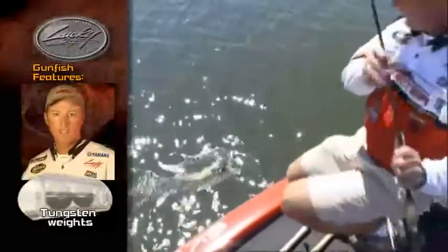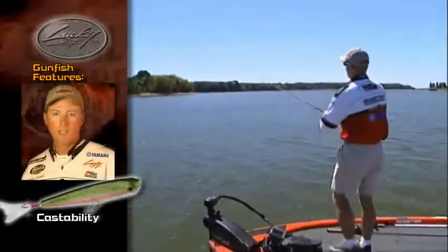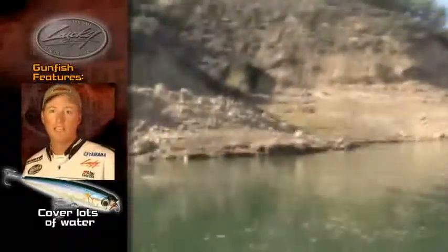Some of the really unique features of the Gunfish are the tungsten resin ball — it's tail weighted, with weights in the end of the lure, and it's a slim-bodied bait. What that allows you to do is cast this bait a really long way. It's a great bait for covering a lot of water, and it's also great on schooling and surface feeding fish, because you can cast it a long way.